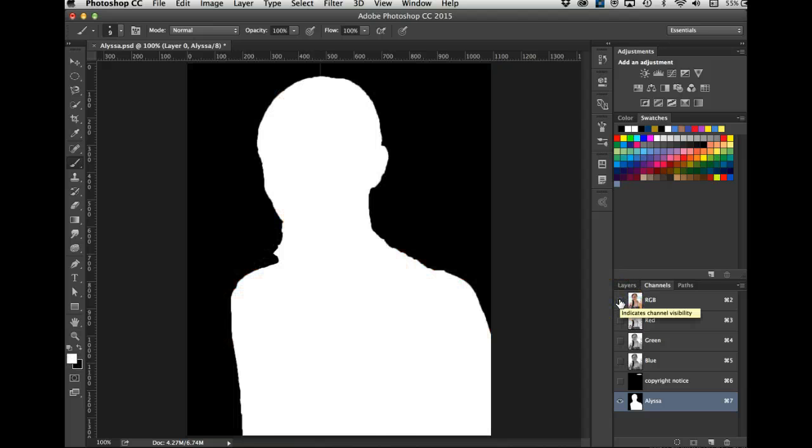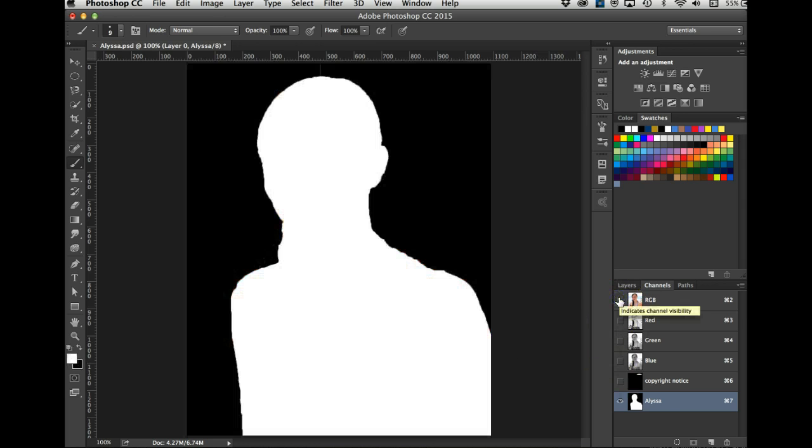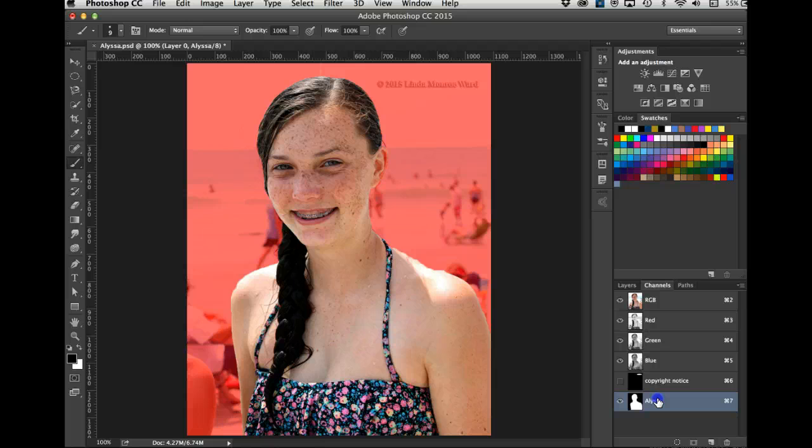Let's turn this off — that's pretty good. There's a little bit of her hair, but I'll hit X again and paint over that strand of hair because it looked kind of funny. That smoothed it out. Now this selection is already saved, so let's turn it off. I now have two saved selections.